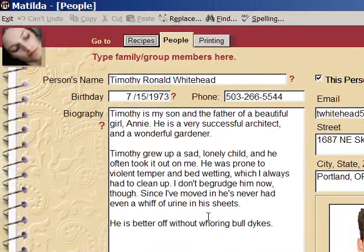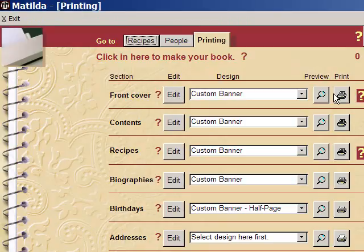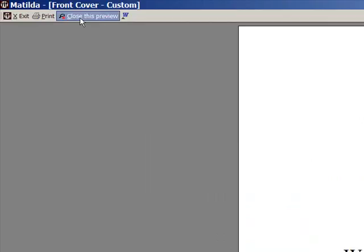Now we just want to print up a new front cover. Hit print up here. I'm going to start with the front cover. I've got to set the custom banner. Oh no, that's got the old photograph on it for the front cover. That's no good. Hold on, I've got to change that.